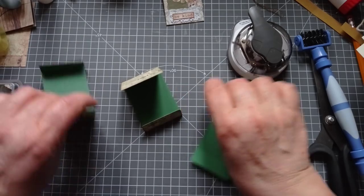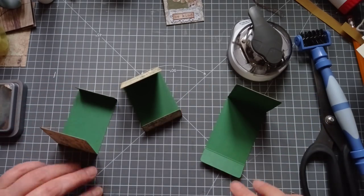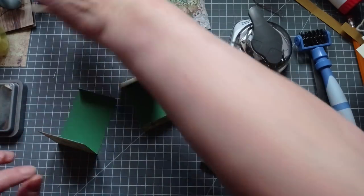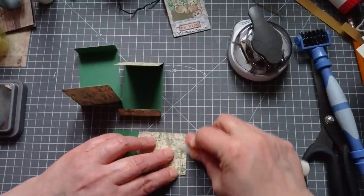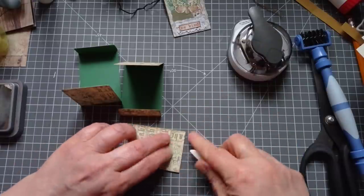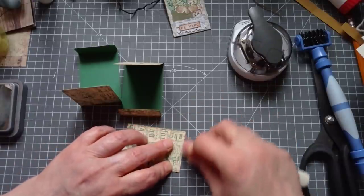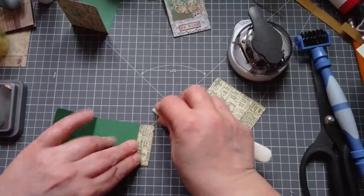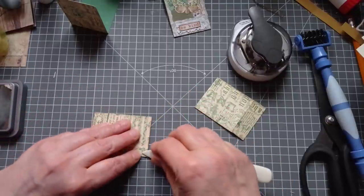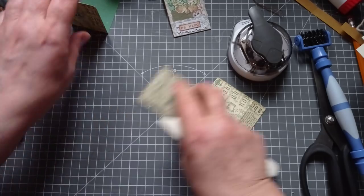That's three inked up. I'm going to grab my bone folder and do a little bit of scoring just to make sure they're not all sticking up. It's something a bit unique for me making three at once instead of doing one, then another, and then another - see whether I can handle it. It might get too much for me. It's multitasking, this.